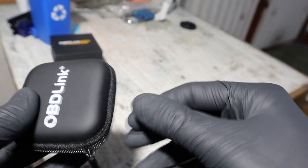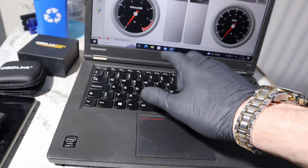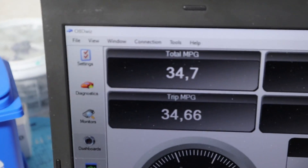The best part of OBDLINK is that with this adapter you are able to connect not only to your smartphone but also to a laptop as well. When you buy this adapter you are also getting access to the OBDLINK smartphone app and also to OBDV's laptop OBD2 software.